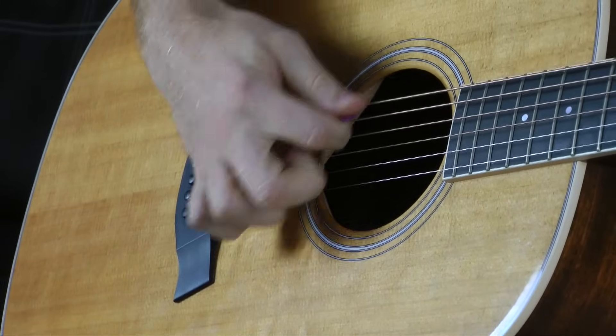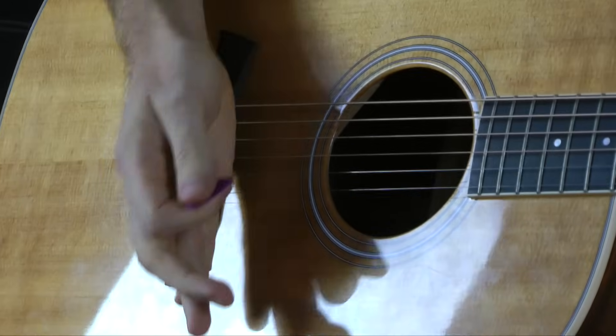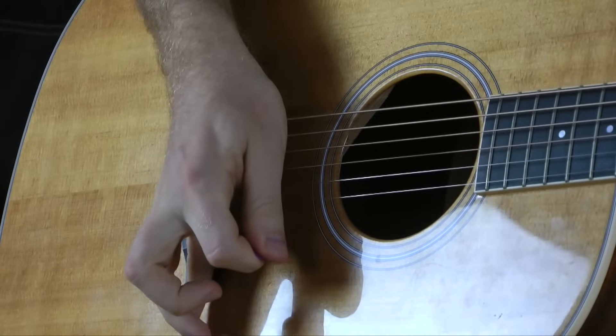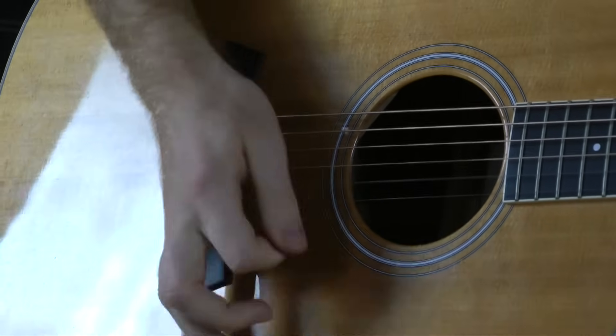What you want to do is tighten up the stroke of your pick — on a downstroke, only go as far as the strings exist. Palm muting is really good for that because it locks and anchors your wrist to the body of the guitar, so you literally can't go any farther past the strings. A lot of people say strumming is all in the wrist, and that's not totally inaccurate, but it's actually a combination — especially for intricate strumming.